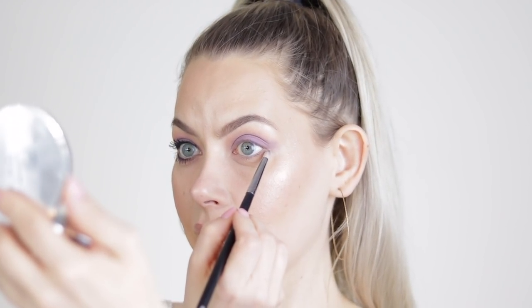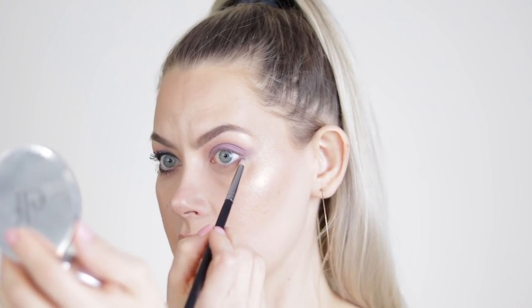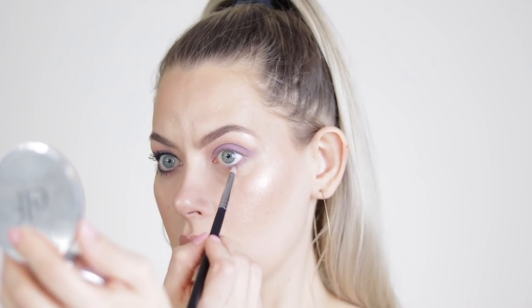Now I'm going to grab a pencil brush — this is just a Morphe pencil brush — and I'm going to take Shell right under the eyes. I need to blend this edge so don't worry about that, I'll do that right after. My camera loves to focus on my compact and not me.